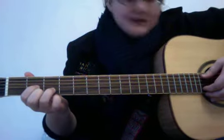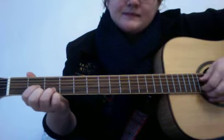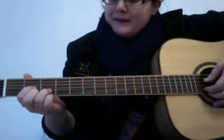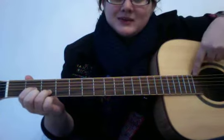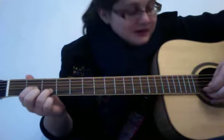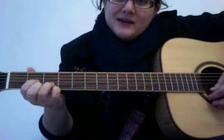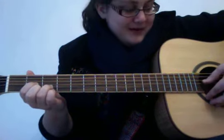The pattern sounds like this. The strings are numbered one through six, and the little string is six. It starts on three, goes to five, four, six, and then you put your pinky down — still six — and then back to five, and then four.